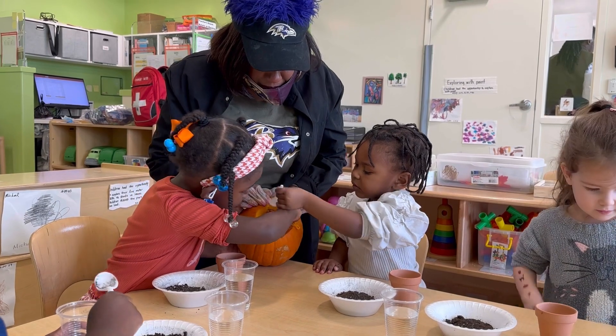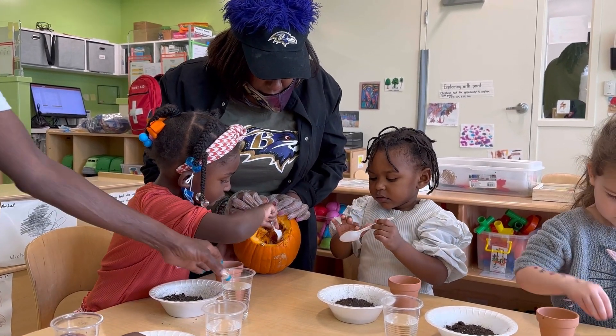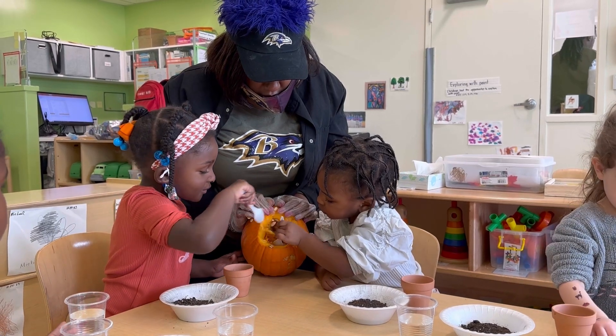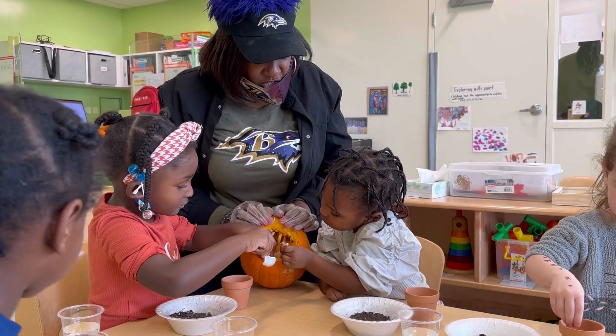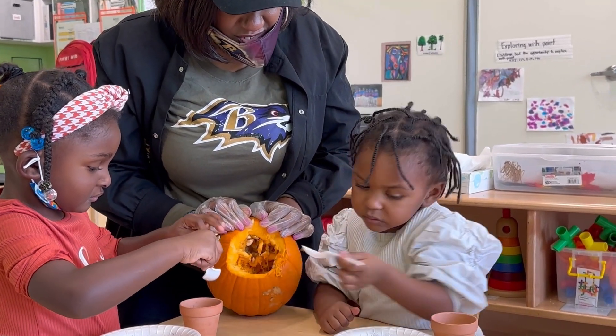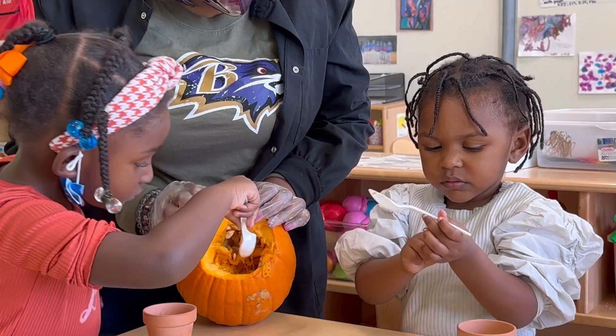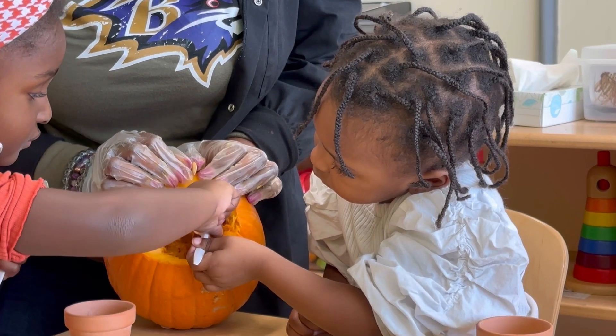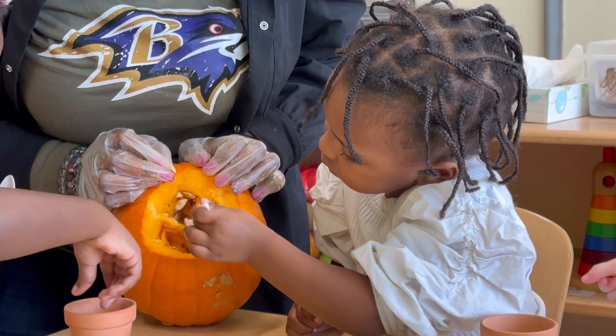Now put it in your cup. You guys are so gentle with these seeds. Ms. Asia would have just used her fingers to pull the seeds out. I did. What else do you see in there, Janari?